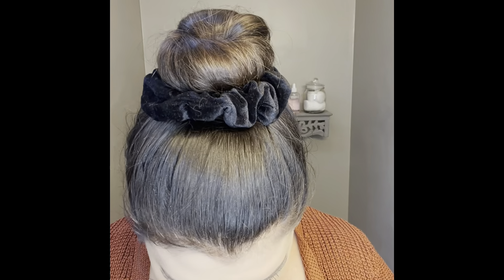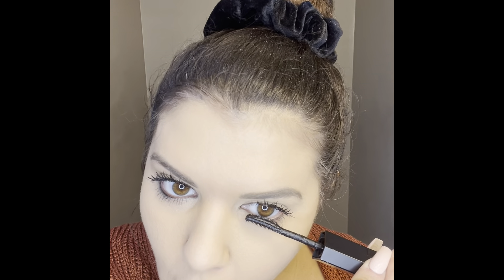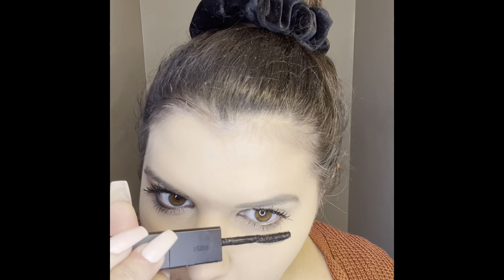If you guys have a lash curler you can curl your lashes — I have one but I don't know where it is. I'm going to go back in and hit it one more time with the curling and length side. See the difference now that it's dried a little bit? And a little bit on the bottom lashes — you don't need to do bottom lashes but I love a bottom lash. It fits my eyes better.